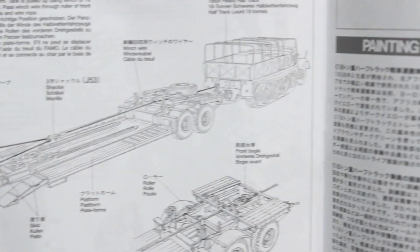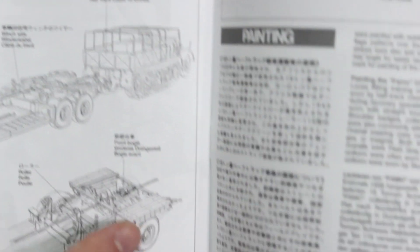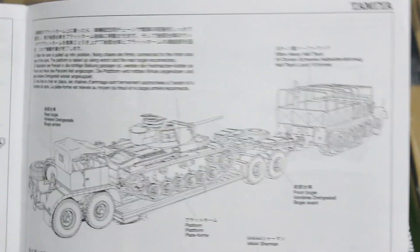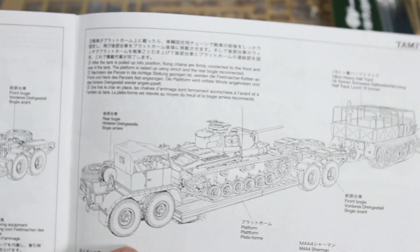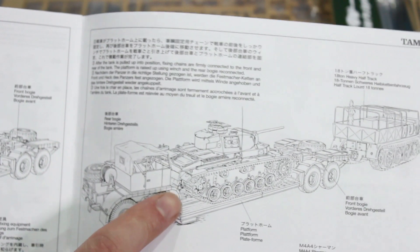With that done, the FAMO was attached to the front and its cable from the winch was passed through a set of rollers, fairleads, and pulleys, and attached to the tank to be recovered. The ramps were taken from the trailer and fitted to the back to allow the tank to be pulled onto the trailer. It was then winched onto the trailer, keeping it completely central, which must have been quite problematic. And then — and this is the bit I love — the rear bogey had to be pushed back into place and then attached to the rear of the trailer, which was then winched manually up into position and clamped.